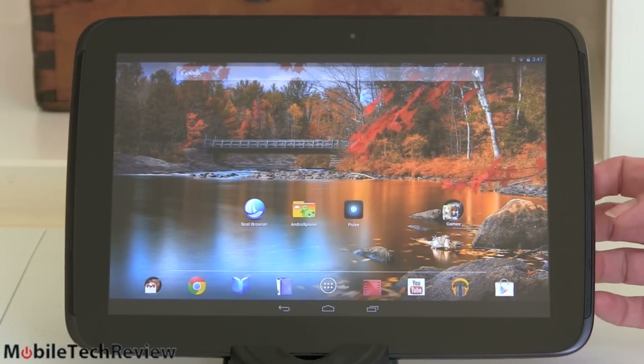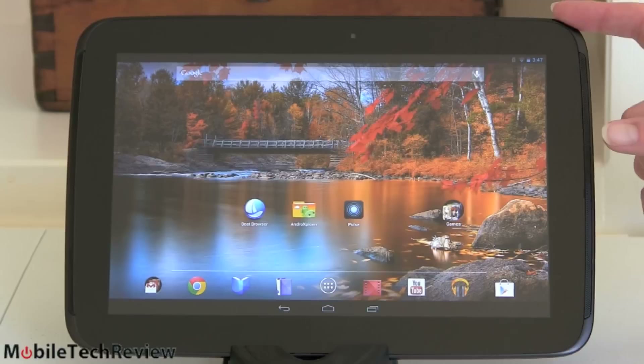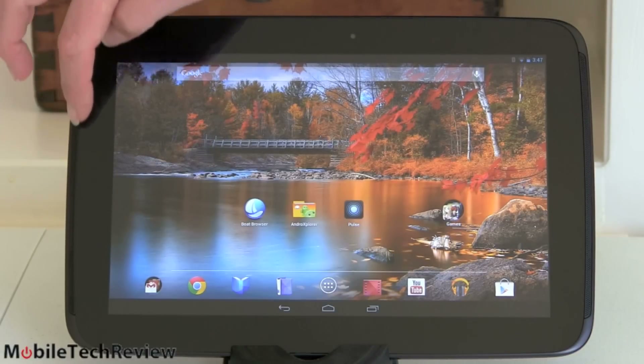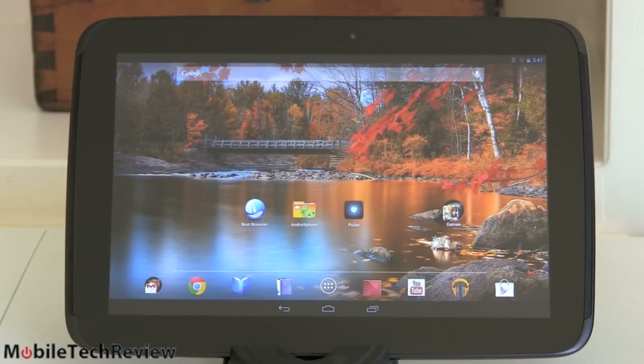We've got pretty big bezels here. Samsung makes this device, and we have their new signature design element — the speaker grills are along the sides on both sides of the tablet, facing at you so you can hear them better. It's still not the world's loudest tablet, but audio quality is pretty good, and it really helps when the music or video soundtrack is aiming at you.